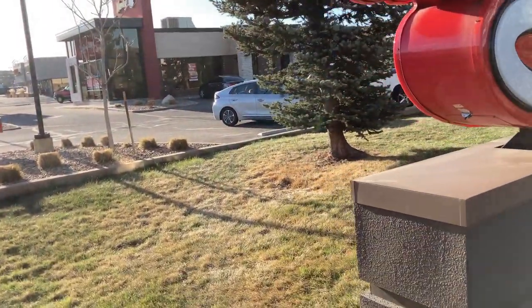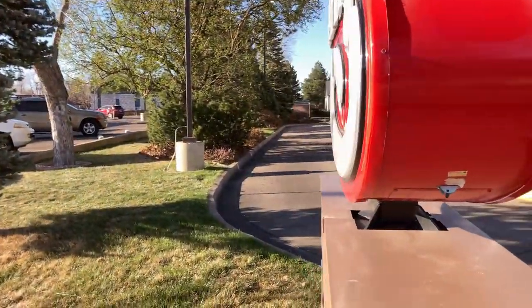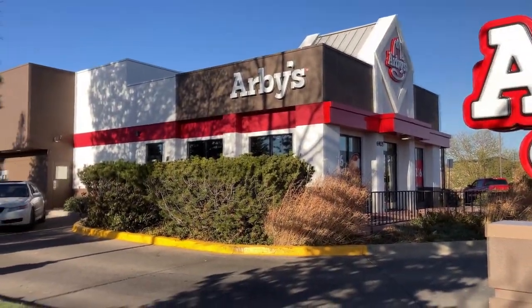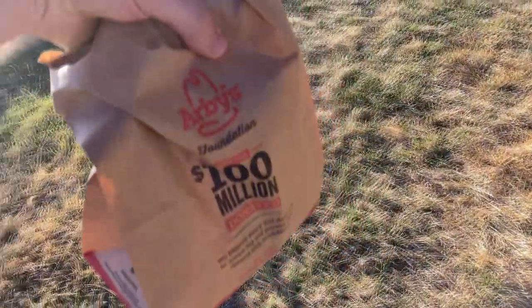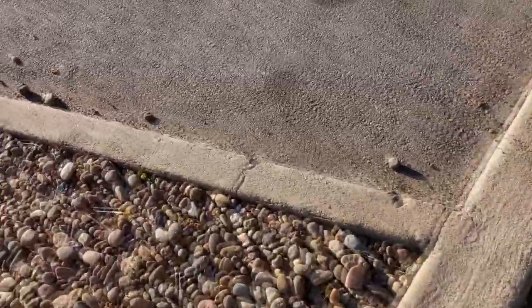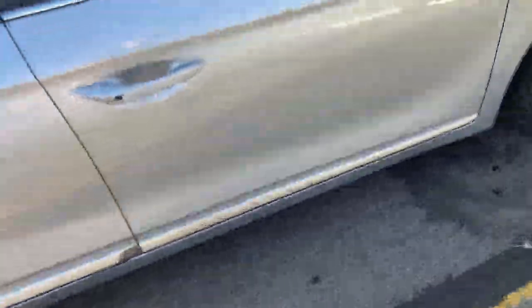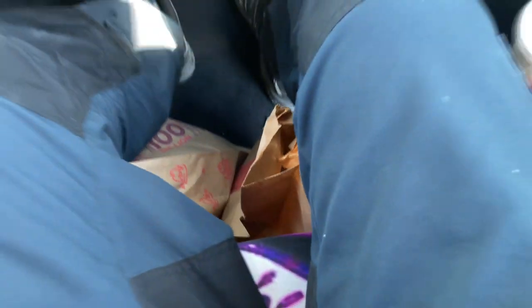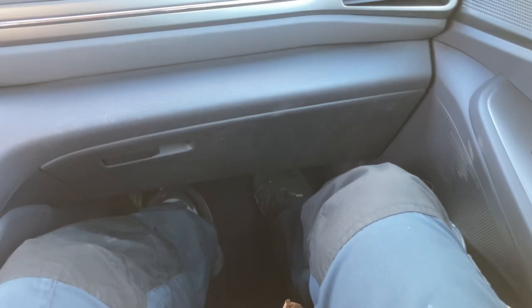We couldn't find the parking lot for Arby's, so we parked over here. Holy cow, that was crazy. This is the third time we're coming back to Arby's because they screwed up our order three times. After the second time I was like, if they screw up one more time... But yeah, they definitely got it right this time. Half pound beef and cheddar.